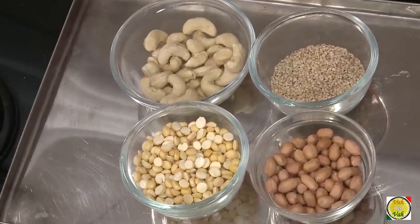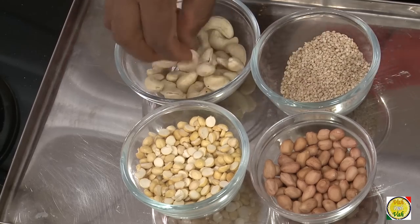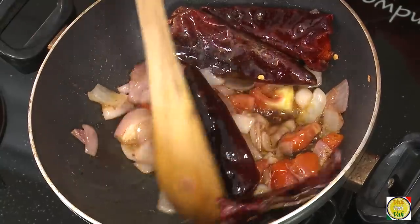We need a flavoring and thickening ingredient to make this chutney even more awesome. Here I have four options: sesame seeds, cashew nuts, dahlia which is roasted chana dal, and peanuts. Which one to use depends on your taste and what you are eating it with.